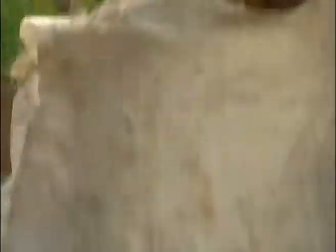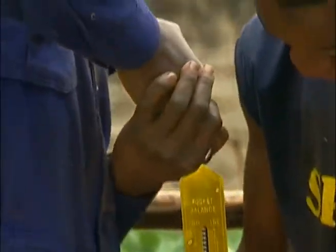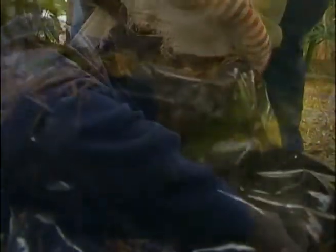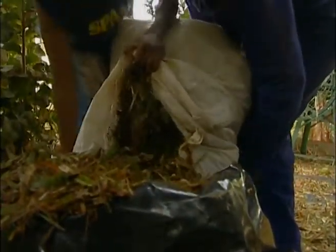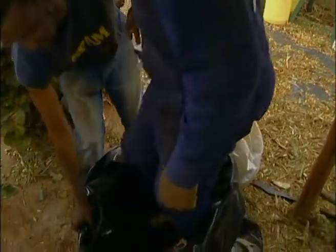Then after that, it is simply putting into the bag and compacting and repeating the process. Why do we have to compact it? To remove as much air as possible. That way, the forage mixture will not rot — it ferments very properly.